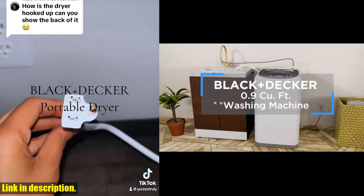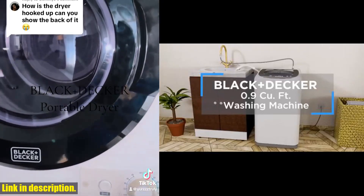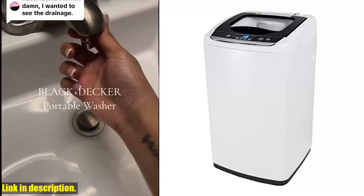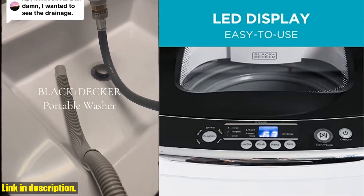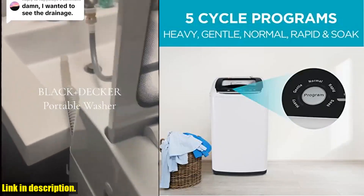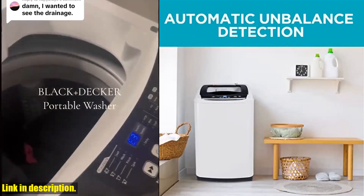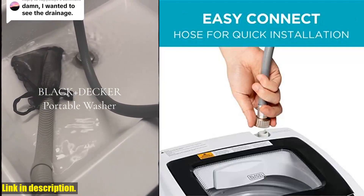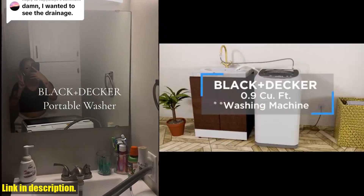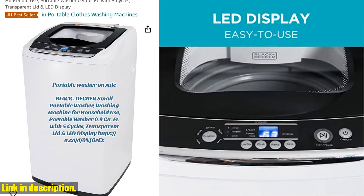This washer boasts impressive functionality, with 3 water level choices and cold water temperature settings. You can even select a delay start up to 24 hours, giving you ultimate control over your laundry schedule. The stainless steel tub features a top-loading transparent lid, allowing you to keep an eye on your laundry as it gets cleaned. Plus, with the outstanding impeller washer, you'll see your clothes cleaned in real-time. This washer is packed with additional features, including auto-unbalance detection for peak performance, auto-shut-off safety features, and child lock protection. Designed for mobility, this portable washer can be easily transported from room to room, thanks to the rollers, side handles, and adjustable leveling leg.